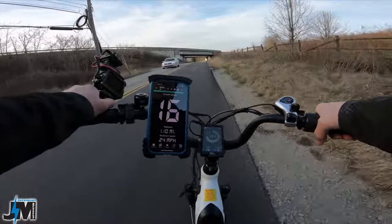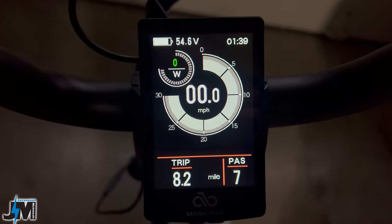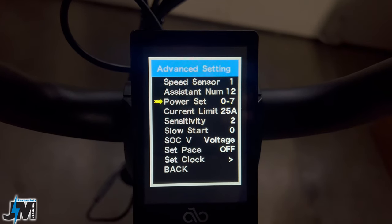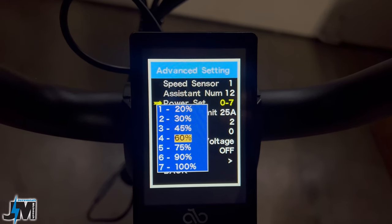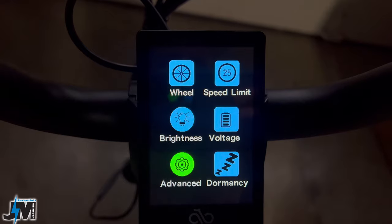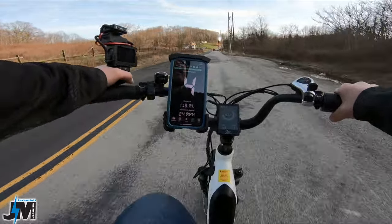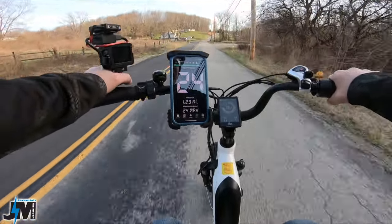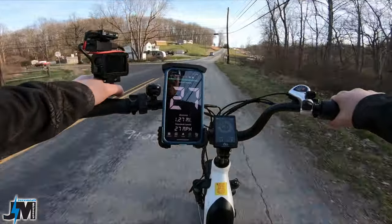Going back the other way to test max speed. You also have individual pedal assist levels — I have it set to seven. The display is very intuitive; you can change pedal assist levels from zero-to-three all the way up to zero-to-nine, change individual power output for each setting, and everything is easy to read with no guessing on P codes. Now let's see what max speed we can get — this stretch is slightly uphill.